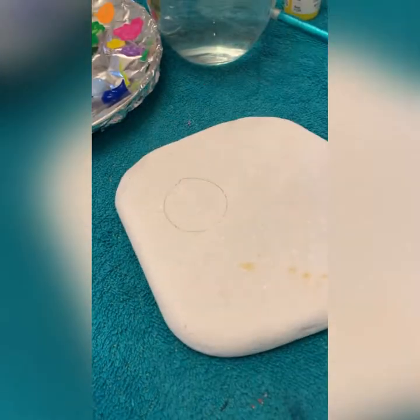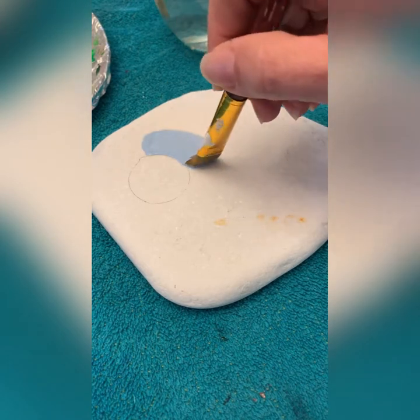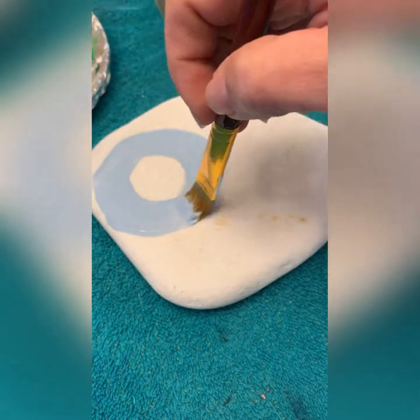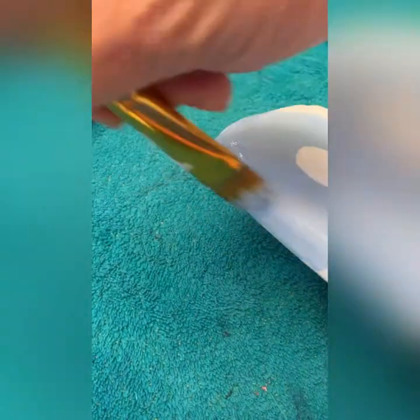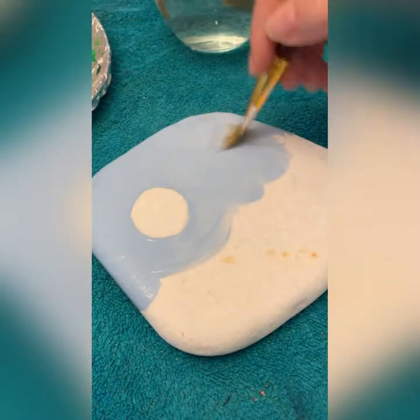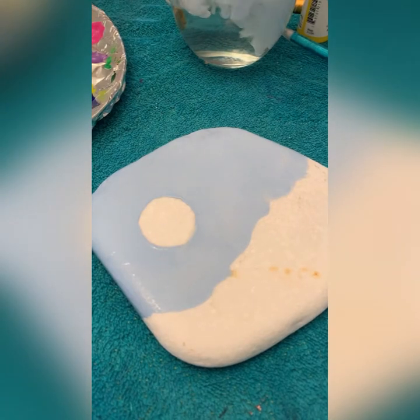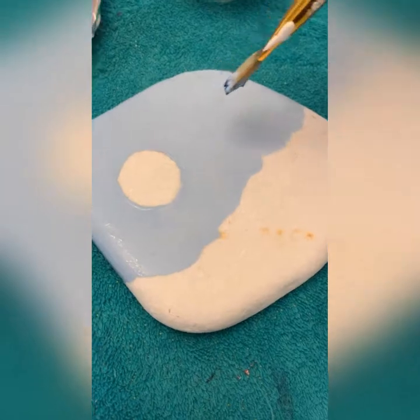Let's get our brush wet first and grab some of the light baby blue. I like wet paint because it doesn't leave that hard line where it becomes three-dimensional. I'll go a little bit off cam while I'm getting the edges — just taking care of the whole sky. I want to leave the bottom part white.